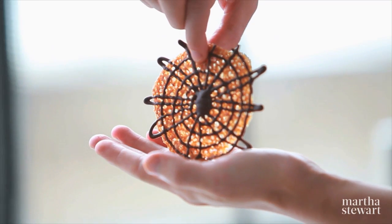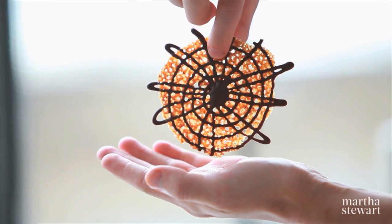These thin, crispy, delicate cookies called Florentines are decorated with dark chocolate to look like a spider's web.